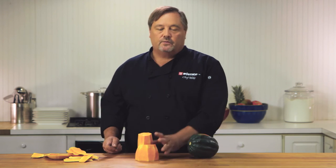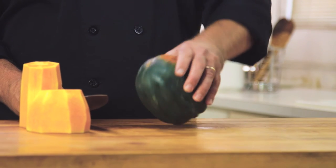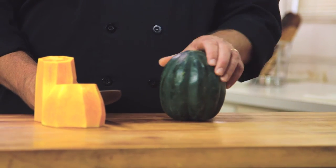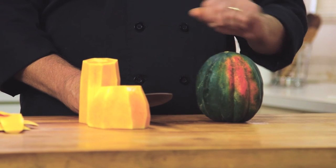Now an acorn squash — it's really the same procedure. You're going to take the bottom off, take the top off, stand it up, skim the whole squash, then from there cut it in half and de-seed it. That way you can either roast them in half shells and put your brown sugar and whatever ingredients you like in there, or you can break it down all the way into cubes and roast it that way.